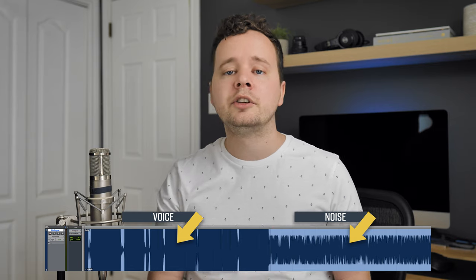We want to set our levels conservatively so we can press record and know it's not going to clip while we're focusing on reading the copy and delivering that read to the client. A common question is: can I just record really quiet and boost it later in post? Yes, technically you can, but we don't recommend it. All audio equipment has what's called a noise floor, and if you record really quiet, the noise will also be quiet — and as you boost your voice, the noise comes up with it.